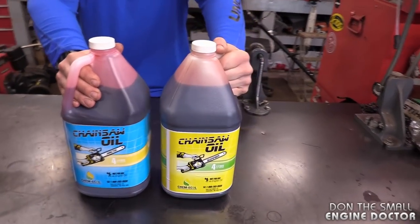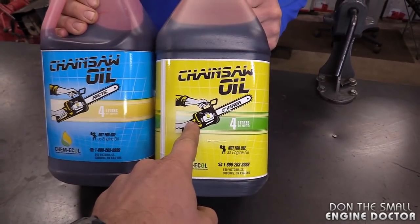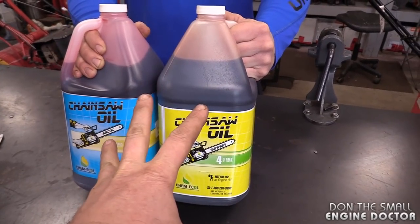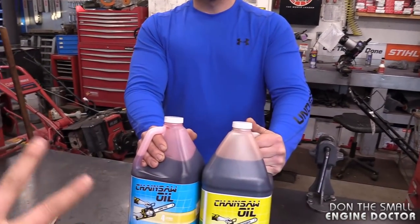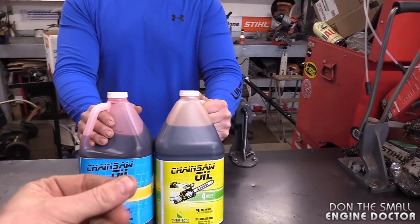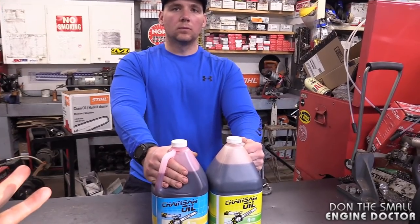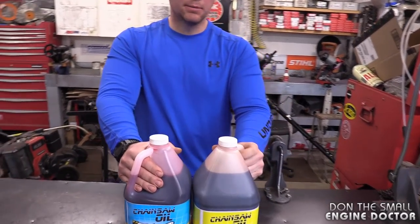If you use summer oil year-round in a cold Canadian winter, your newer saw may not be able to send that oil to the bar at all. The pumps in newer saws are more sensitive to oil grades. With older saws it didn't matter as much — you could run almost anything through them and it was fine.